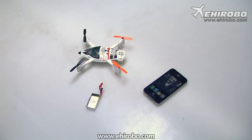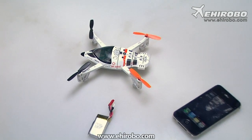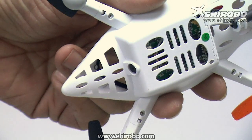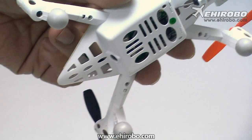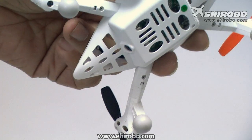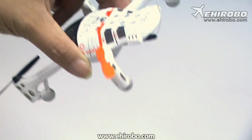Welcome to ehirobo.com. This is the new QR W100 from Wokara. It's quite an interesting UFO because it's equipped with an on-board HD camera. If you control it with your iPhone or iPad, you can see the FPV views directly on your iPhone or iPad, and you can record video and take photos as well.